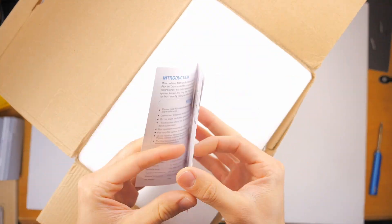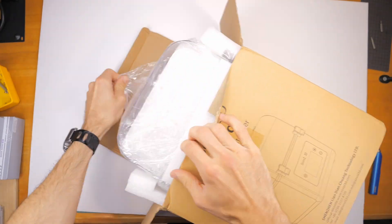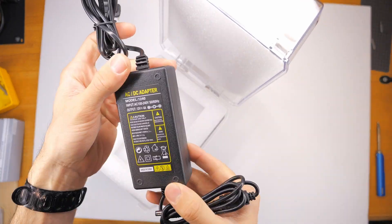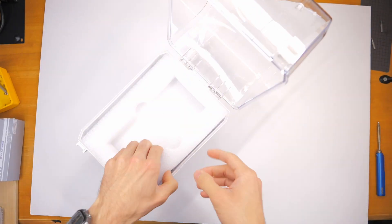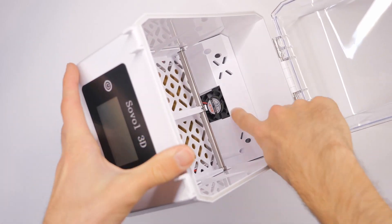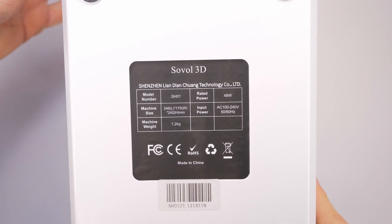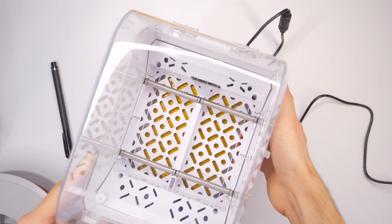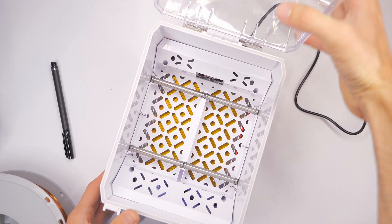Here's the unboxing — it came in a box with a lot of foam packaging, maybe even too much foam. It does come with its own power supply, which is great. Turning it on, there is a little bit of a hum. It's not as loud as a 3D printer fan — my Foci Odin 5's fans are pretty loud — but this dryer is definitely not as loud as the printer itself. It's more like a computer fan.